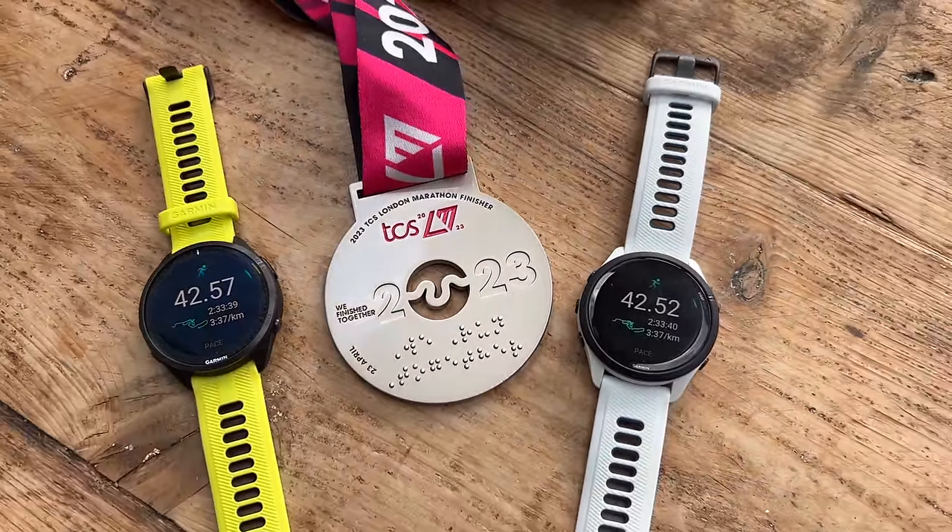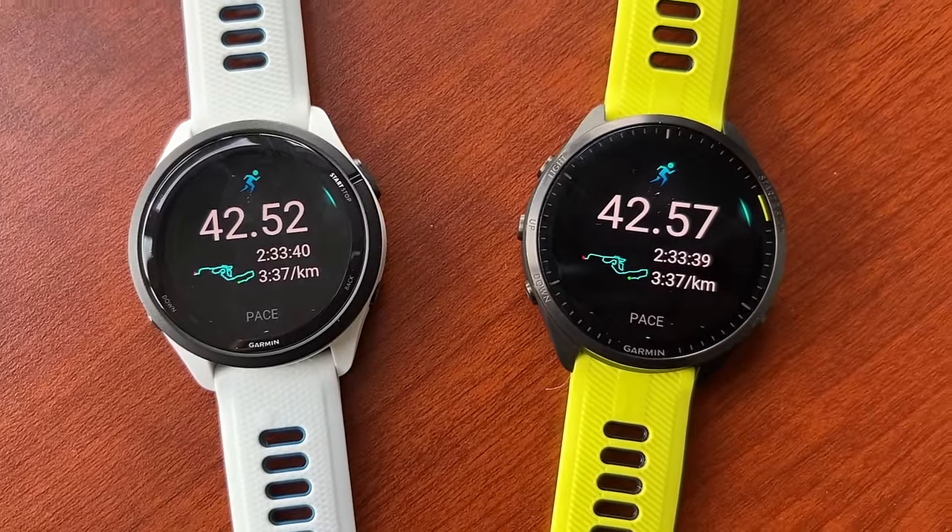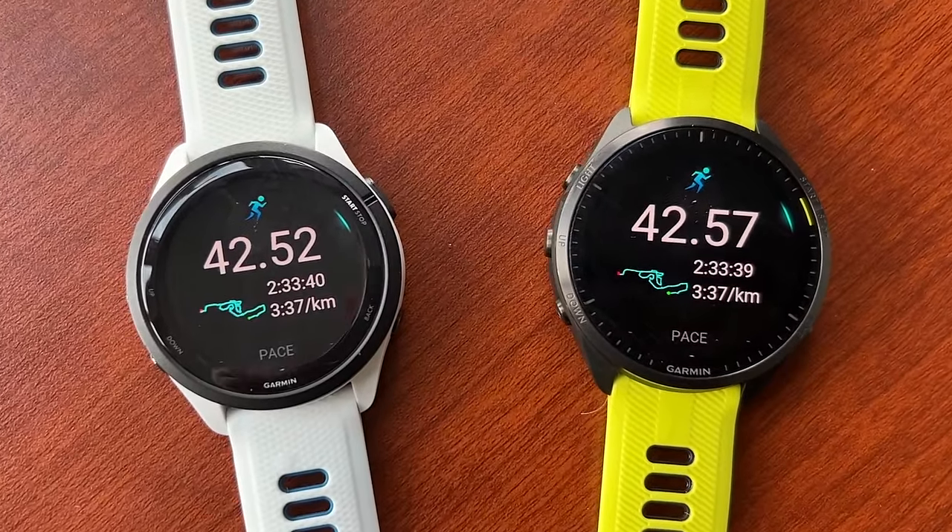Both watches make very few errors in terms of cutting corners or drifting off route. At the London Marathon, both had a nightmare around Canary Wharf — neither was better than the other there, and they logged similar overall distances. So don't think you need to upgrade to the more expensive watch for GPS accuracy. The multi-band accuracy on the 265 is just as good as anything on the more expensive watches.